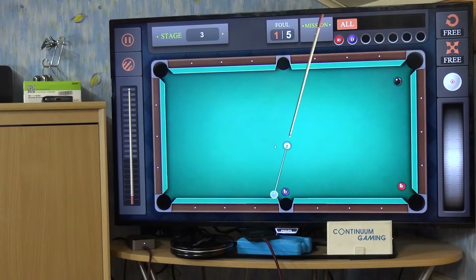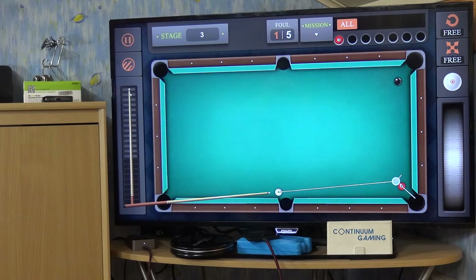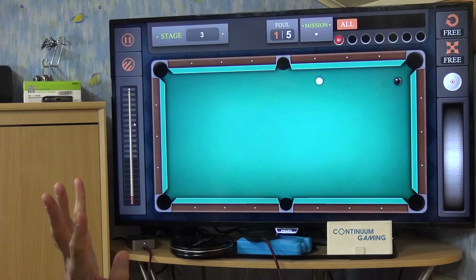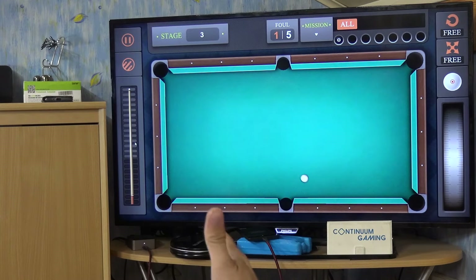As you can see that was a foul. I have five of them allowed in this level so everything is fine, but you are going to lose stars in the end. Let's get this one in — not too hard, we don't need that. And after that of course it's the three ball, so let's do that again and we are going to try to get it in. This should do it.